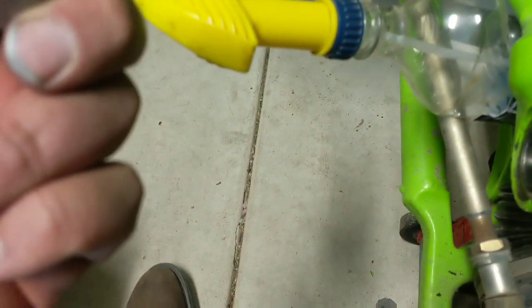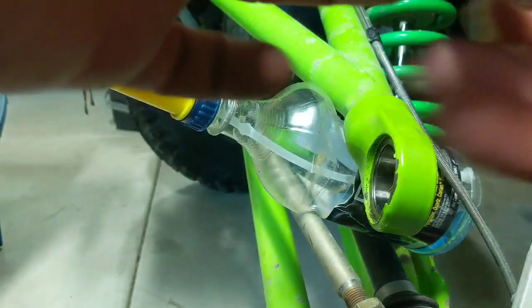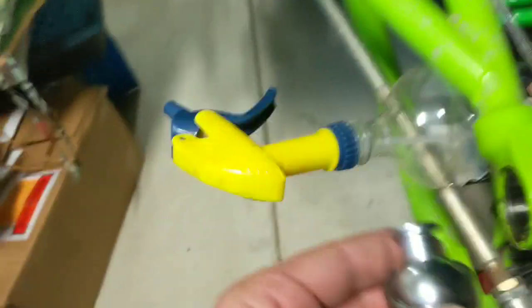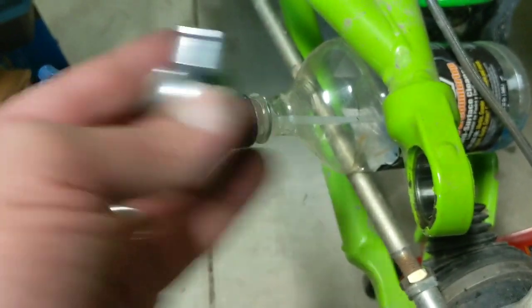Let me see if I can hold the camera here and show you how loose this thing is — it's not really showing because there's no leverage on it, but when you're riding down the road it sounds like you've got a rock the size of your fist sitting in a can rattling around.